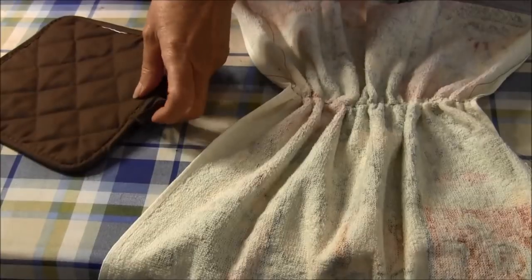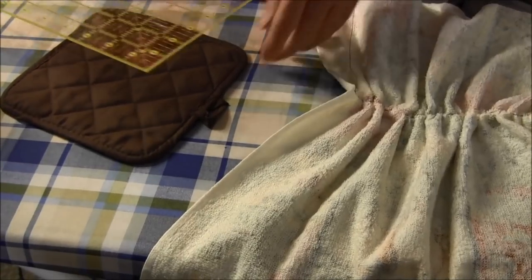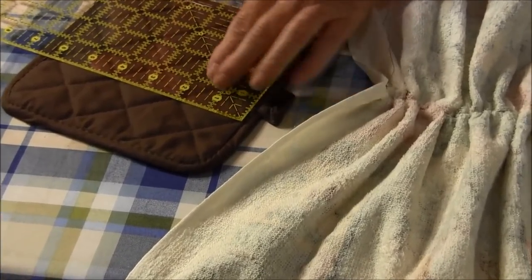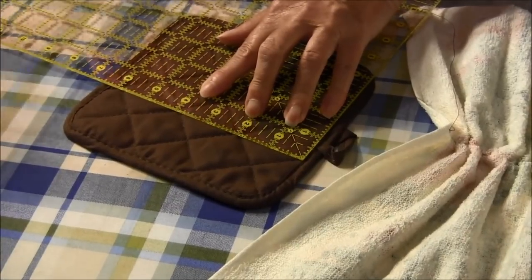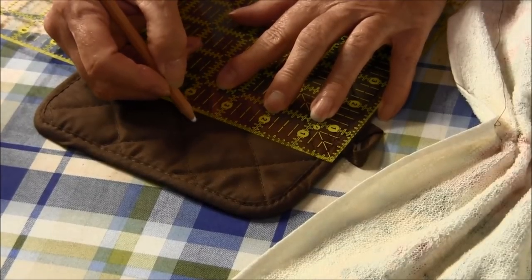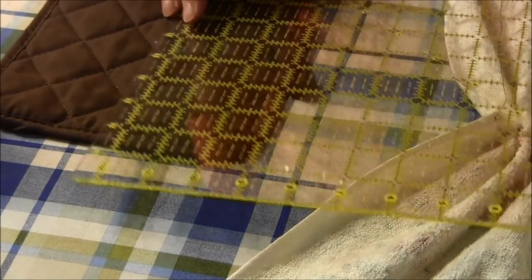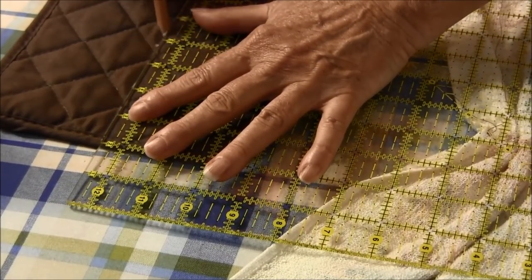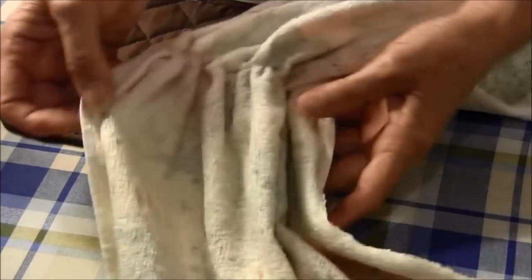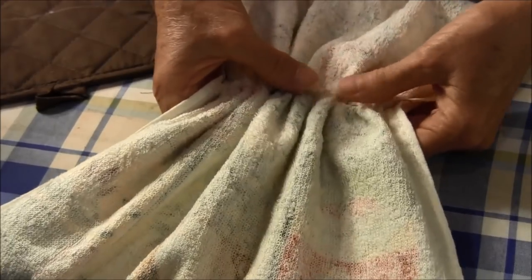Let's measure our potholder so we can find the center of it. We're going to mark it and draw a line. Now sort of have your gathers equal going across.